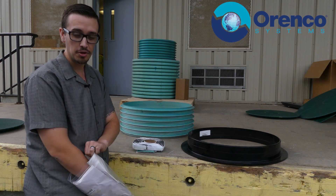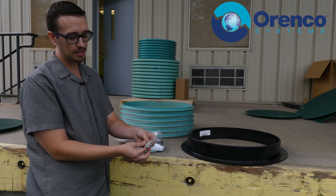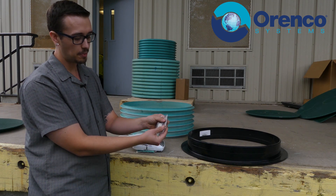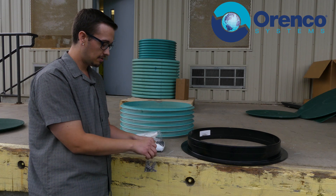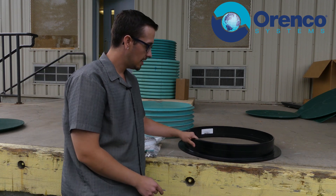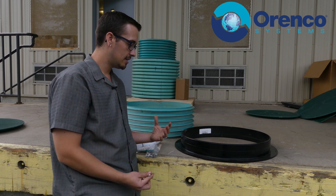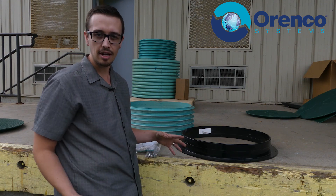The other item in the bolt-down kit — I'm sure you were wondering — is bolts. These are quarter-inch expansion bolts. Before you get started on bolting or drilling, I recommend you clean the area up as best you can.